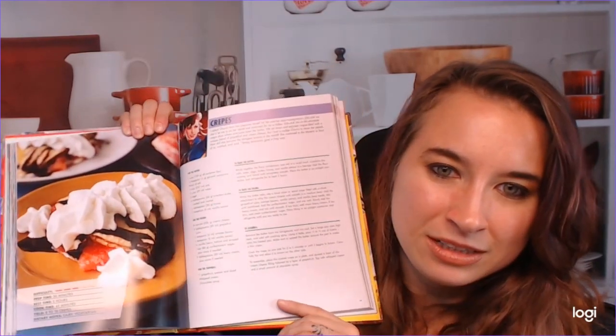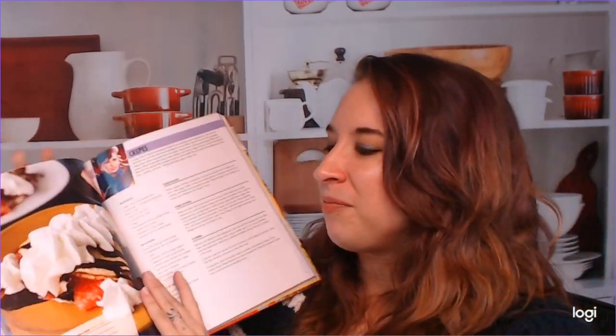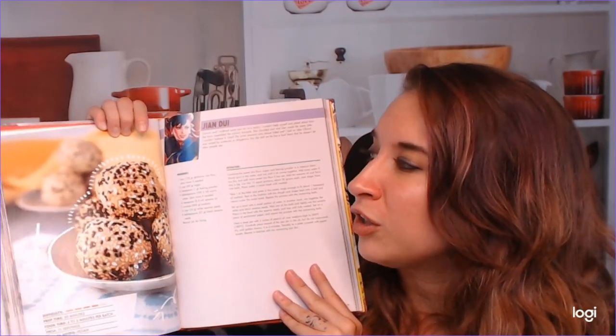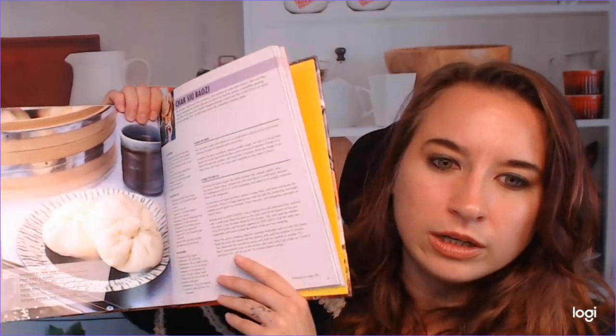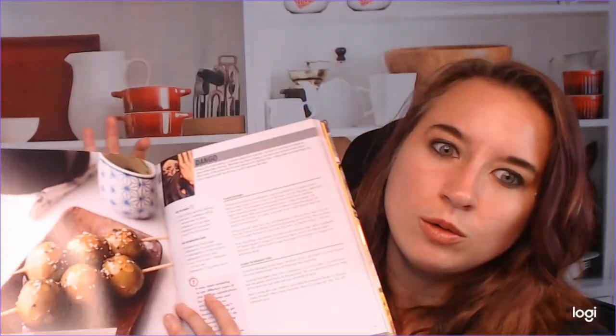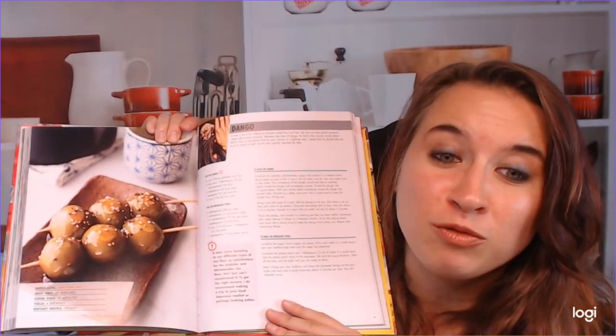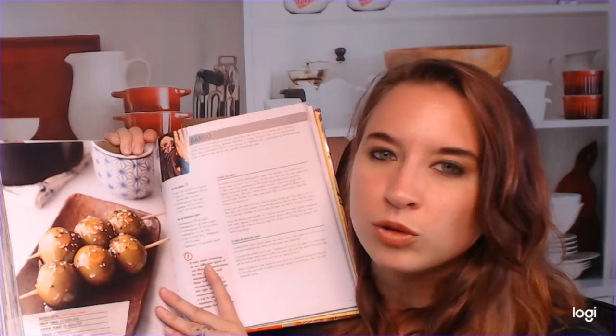We also have crepes. This looks really good. We also have jian dui — I think I'm saying that correctly, but it looks beautiful and so fun. Directions are very clear and the ingredient lists are super clear too. We've got bao here. And dango — when I went to Japan this was so awesome to try, and I've wanted to recreate it for a while. This is a difficulty of three out of five. I like the difficulty rating — I think it's really cool.